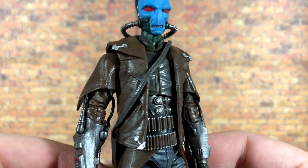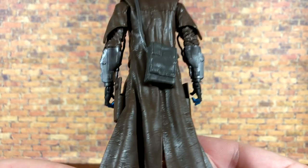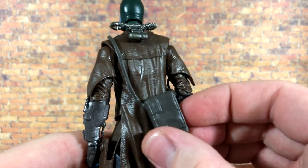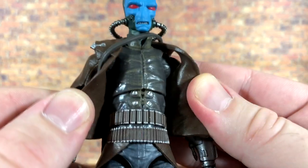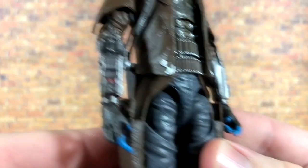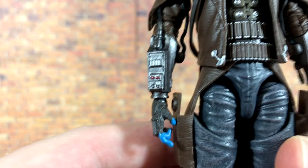The sculpting of the duster really makes it look like leather, and it's a nice soft pliable plastic. He also has his bag right here which can be removed if you choose. Moving to his chest, just look at all this wonderful paint work — really great stuff from Hasbro. I love the bullet belts as well; the costume just looks so awesome.